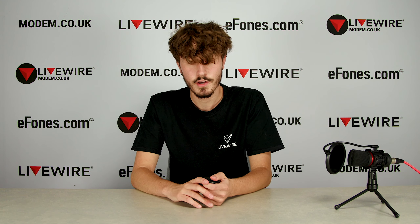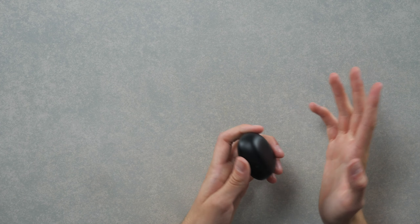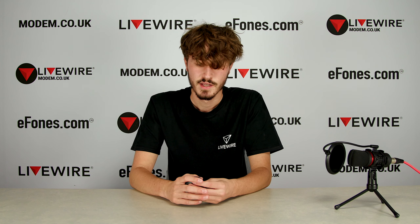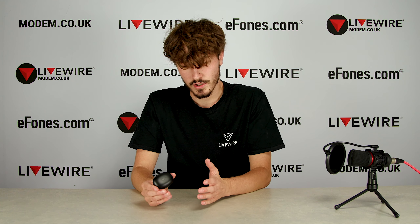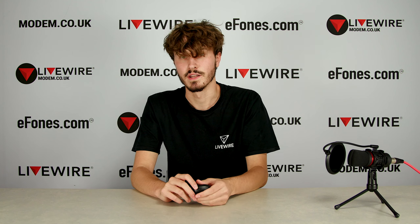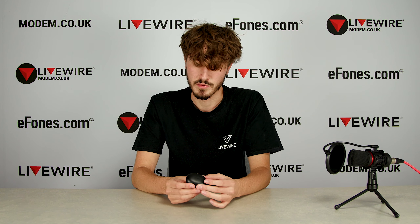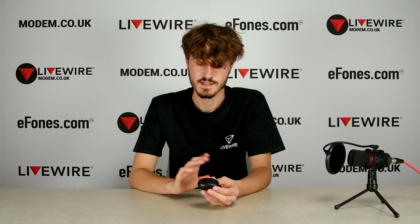Another con is the micro USB port. Nowadays the majority of devices use USB-C, and I'm not really sure why this was done — I guess it was cost-cutting. Not a lot of things use micro USB ports anymore. However, you do get a cable included in the box, so it isn't too bad — you just have to remember where you put it or bring it with you if you think you're going to run out of battery.